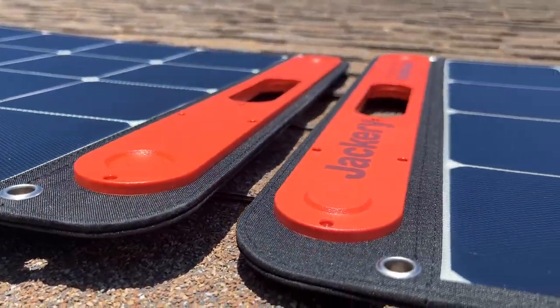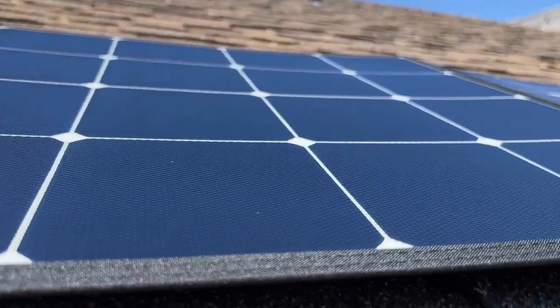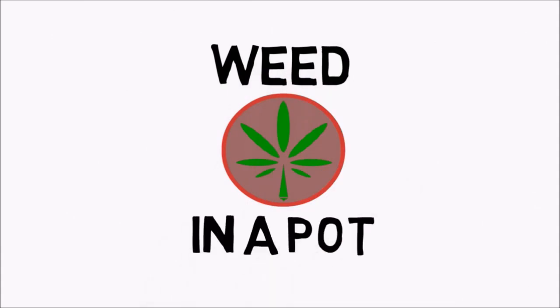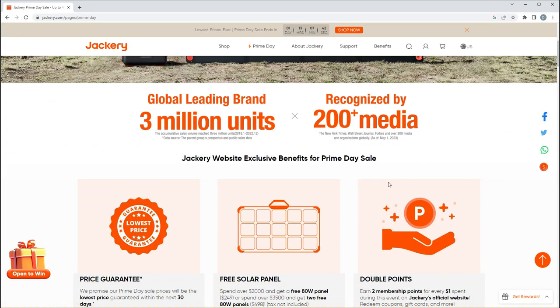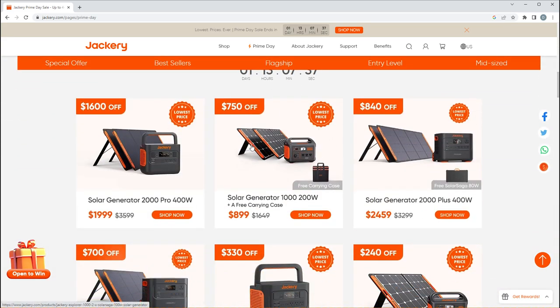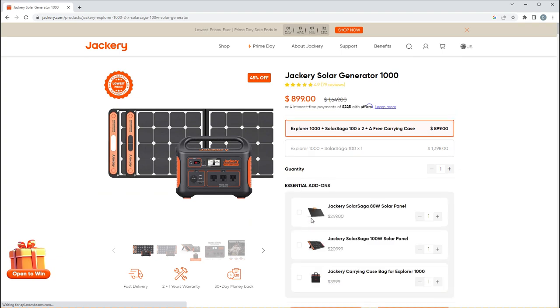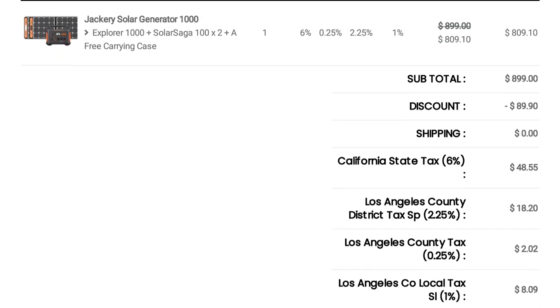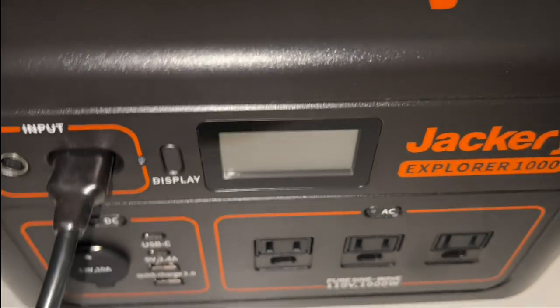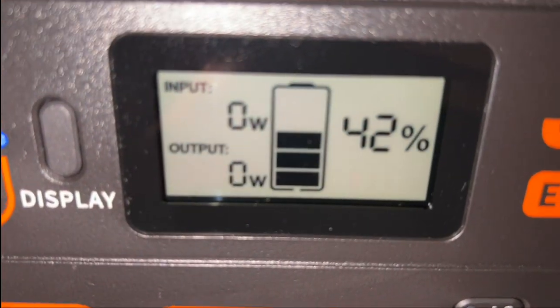Hey everyone, today we'll be attempting to set up a fully off-grid indoor grow setup. This project started when I saw this solar panel and battery system during a 4th of July sale, which included a 1000 watt battery and two 100 watt portable solar panels for like $800, plus tax. It got me wondering if I could use the generated energy to power an entire indoor grow.